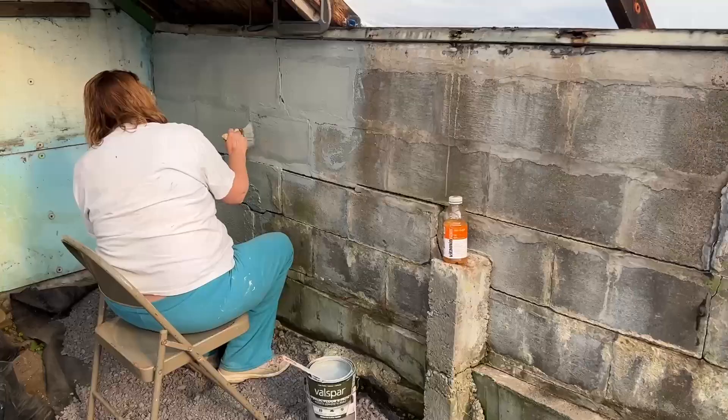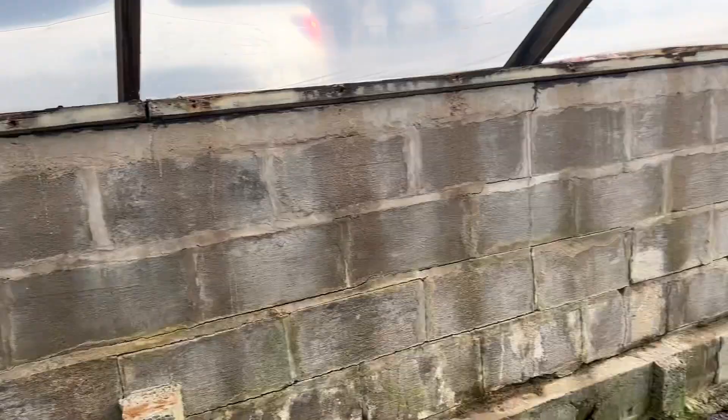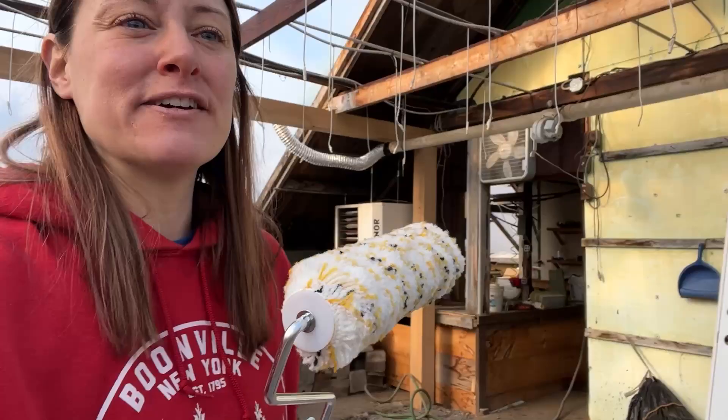I'm going to go get a roller — for all you people who are about to scream at us for not using a roller — I'm going to go ahead and give it a quick roller layer and then mom is going to follow behind me and fill in all the cracks. I think I'm going to turn the heat off while we're here — it's only set to 40 but I might as well. All right, so I'm going to put some paint in my makeshift paint bin and roll so mom can then fill in the gaps.